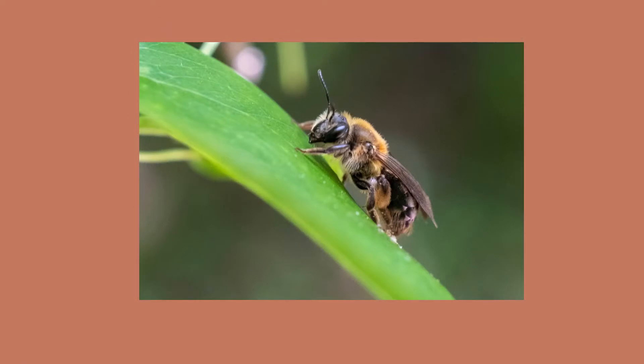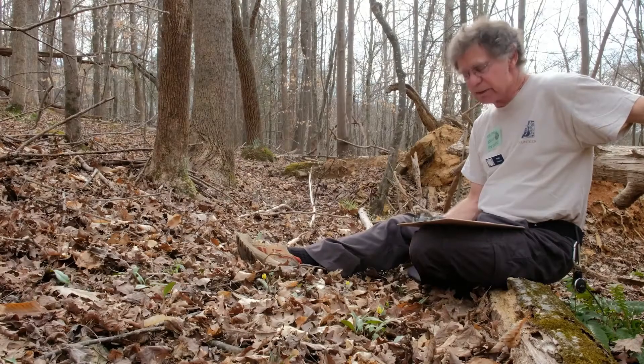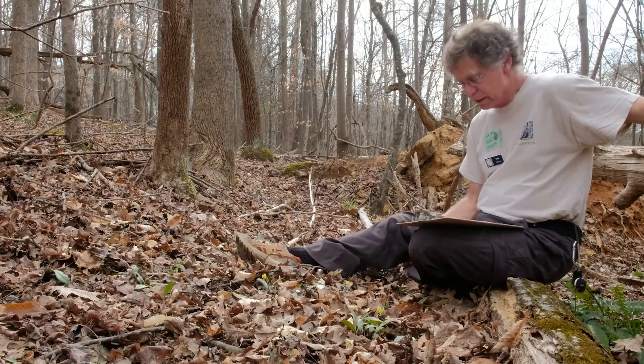A southeastern U.S. endemic — which simply means a species found only in this region and nowhere else in the world — the Dimple Trout Lily is a true lily, related to the larger Asian lilies that we often grow in our gardens.